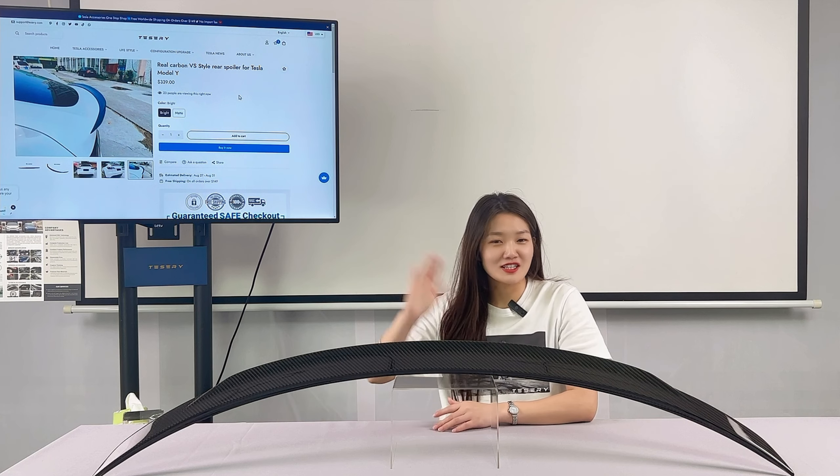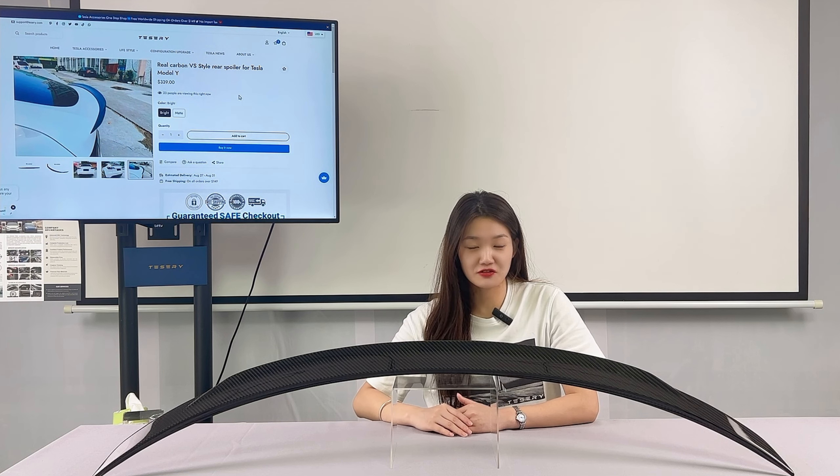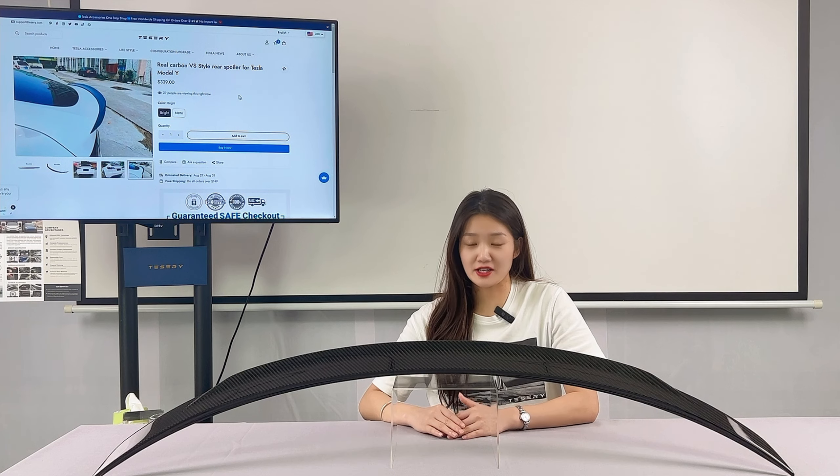Hello Tesla guys, this is Julia from Tesery. Welcome to my channel.